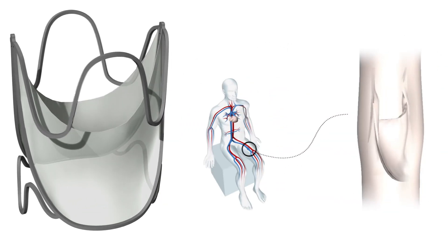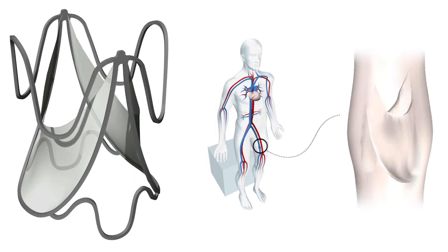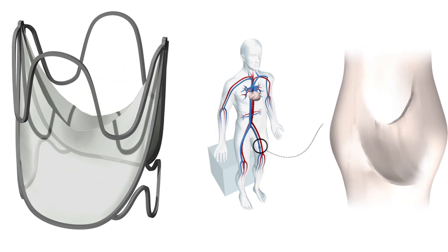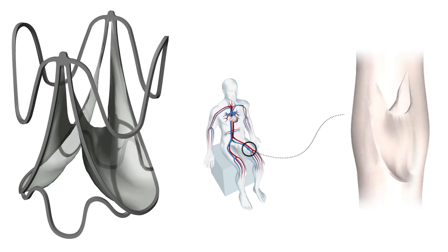Inspired by the geometric design of human venous valves, which allows for preserved valve function over a wide range of vessel diameters, the Otis Valve features a biomimetic bi-leaflet design with a balloon expandable frame.